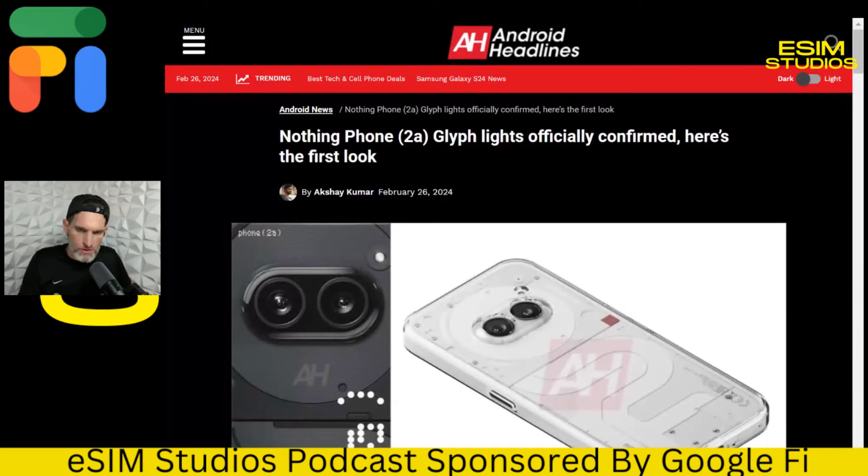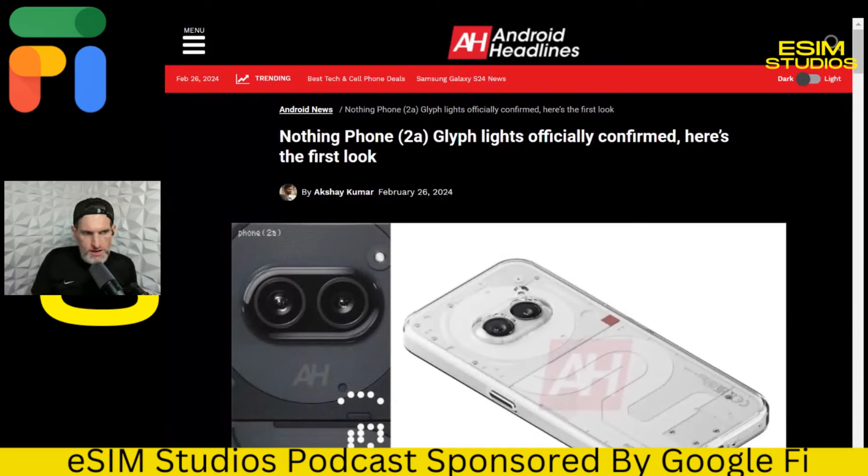Nothing Phone 2A — this is a no-brainer. I don't even know why this made news. It's confirmed: the Nothing 2A glyph lights do work. We knew that. That's their flagship staple of the brand. They had glyph lights on the Nothing Phone 1, then on the Nothing Phone 2, and I would expect them on the 2A and the 3 and 4 and 5 and 6. That's what they're known by — the glyph lights on the back.